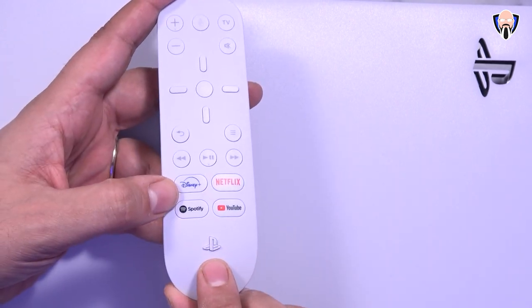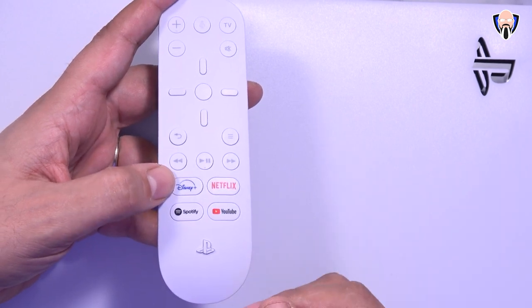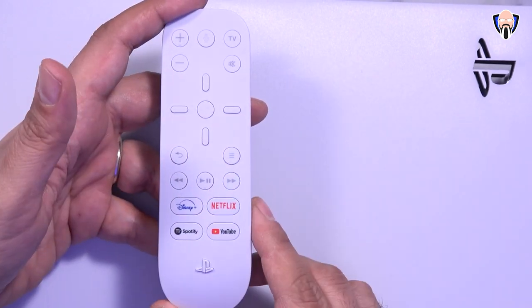The PlayStation button on the bottom is the same button we have on the controller, so pressing it will take us to the home menu, and from there we can navigate the rest of the system.